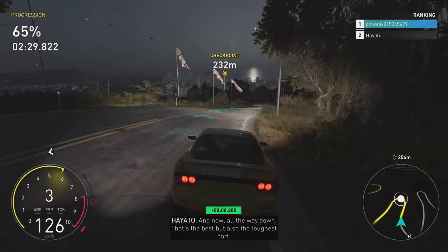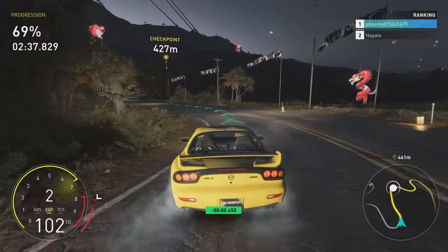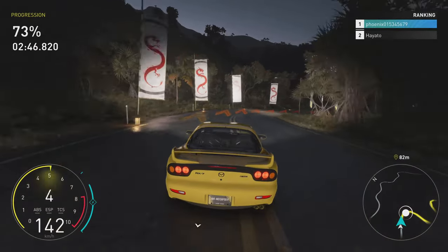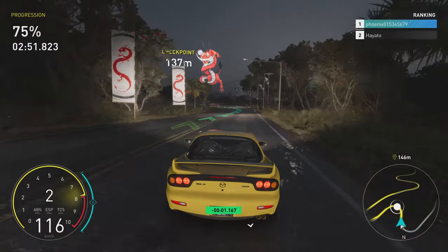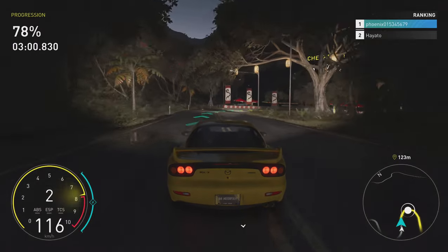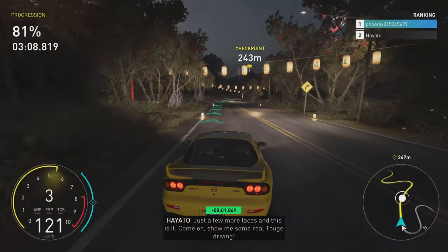And now all the way down. That's the best and also the toughest part to stay sharp. Just a few more laces and this is it.